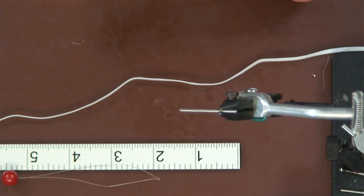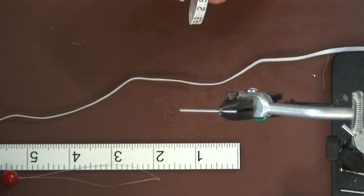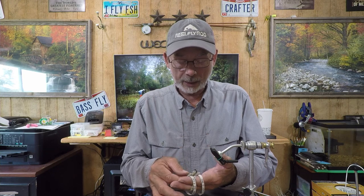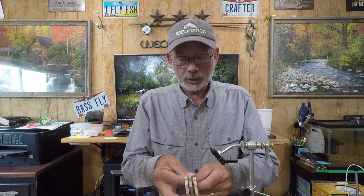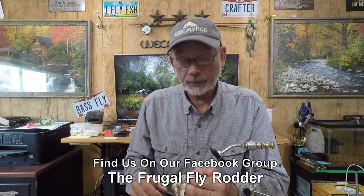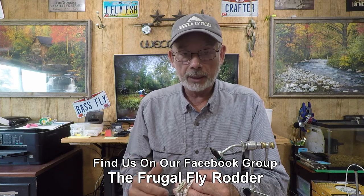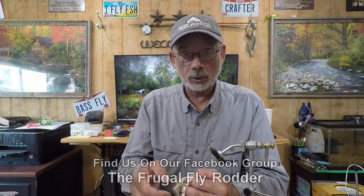So with that being said, although it worked, I wanted something a little bit better. The post I saw prompted me to look a little bit deeper and see if there might be a way to put these leader keepers together quickly, efficiently, and cheaply. That's one of the most important things on the Frugal Fly Rodder Facebook group. The word frugal does not necessarily mean buying garbage — it means being smart and wise with the money you have and how you spend it.